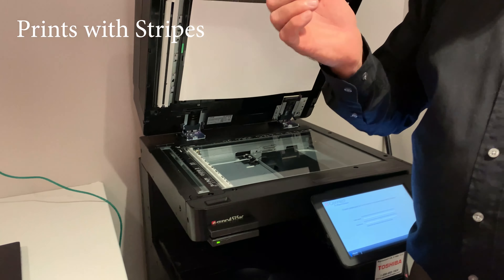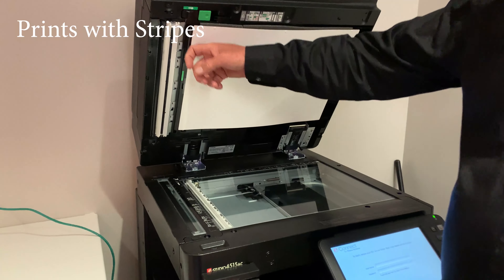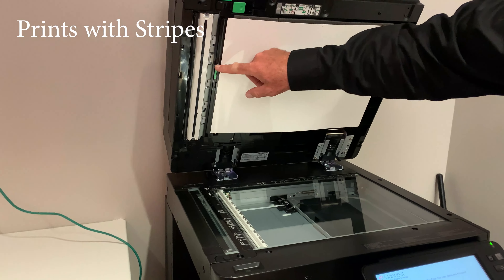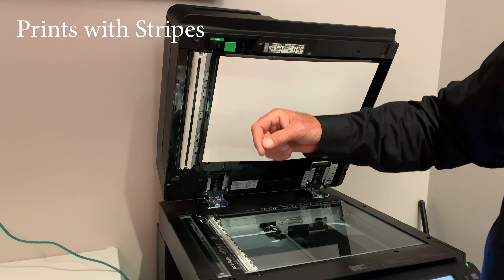You can use your finger and scrape it off with your fingernail, or you can use eyeglass cleaner towelettes. I mentioned two scanners — so it is possible to have a line on the front side of the page. This scanner scans the back side of the page, so if this scanner up here is dirty you could get a line on the back side of the page.